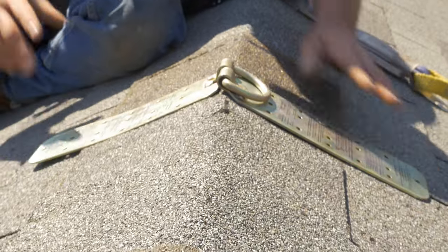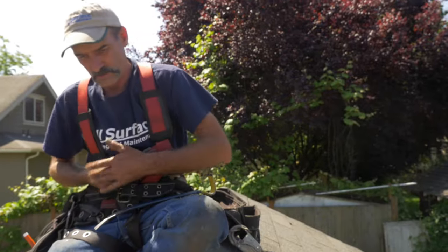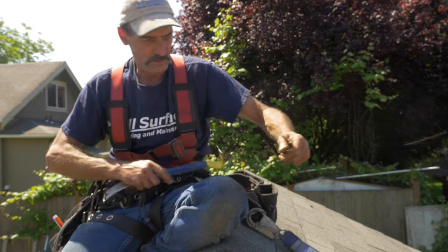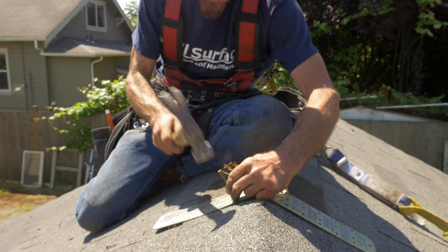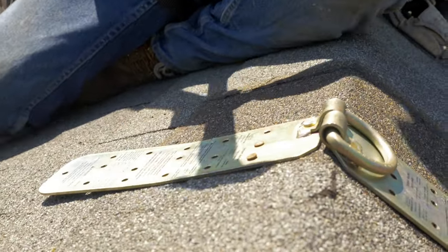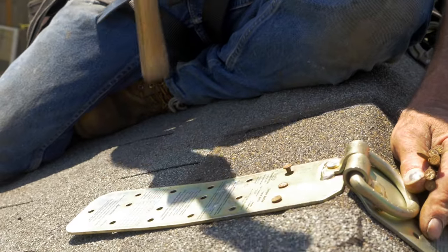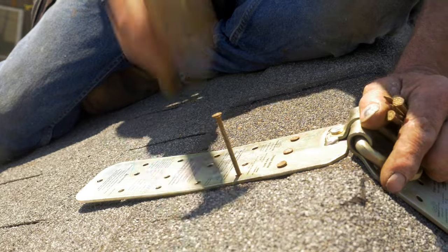Position your anchor. We're going to want to use 16-penny nails and we are going to want to hit at least a dozen of these holes. On a steeper pitched roof we're going to want to nail more times. Make sure they're driven in nice and flat.